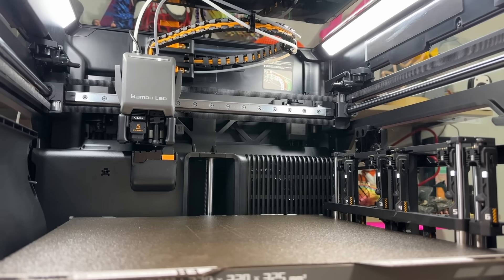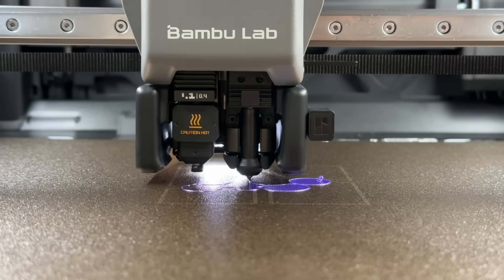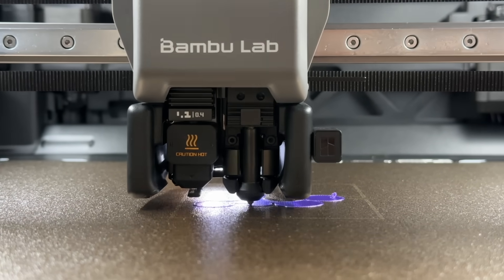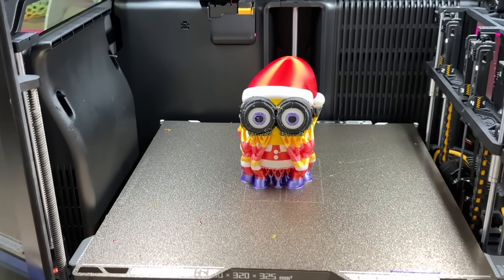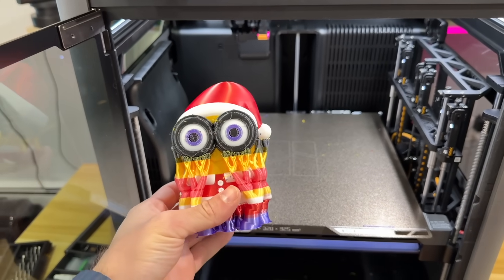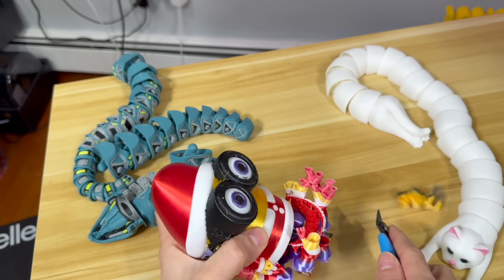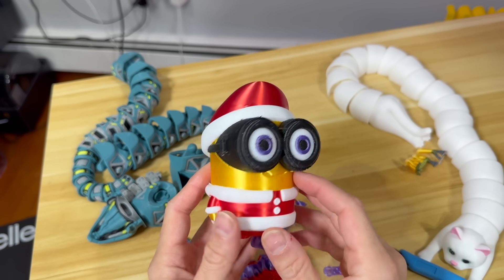Our very first print has just started on the Bambu Labs H2C! Eight hours later — look at this little minion! And I don't have a purge tower here. I played a gamble and printed this without a purge tower. There's a little bit of stringing just because of the lack of a purge tower, but so far so good. I broke the leg — dammit. It's a really good job with silk filament because silk is hard to print.